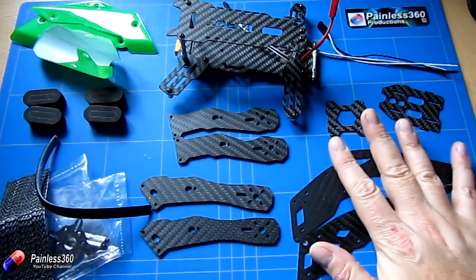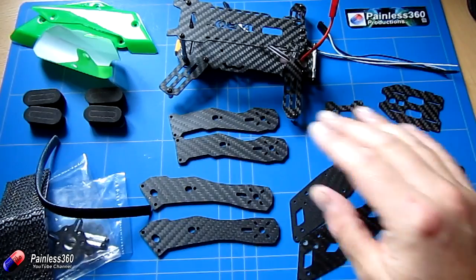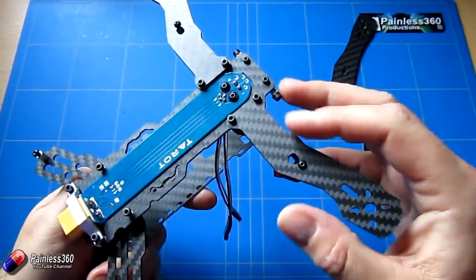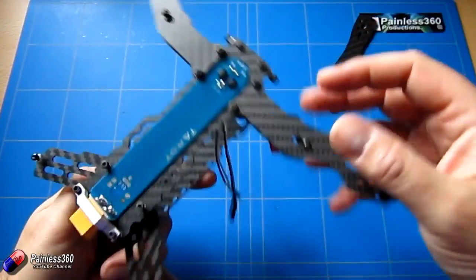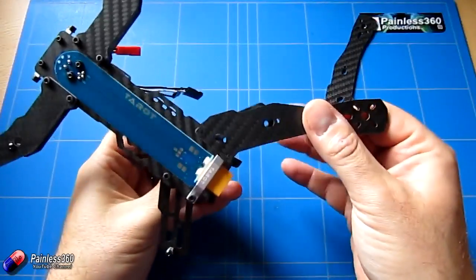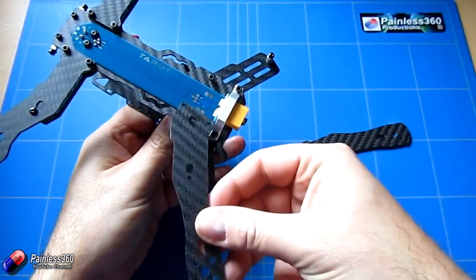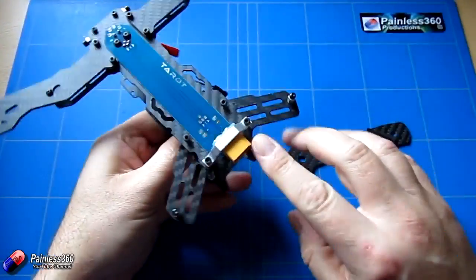First we'll put the front two arms on the model. Here they are fitted — all you do is undo the three bolts: the two at the bottom of the frame and the one on the arm. You just pop the arms on, make sure they're swept forward slightly, and do them up. The back arms fit exactly the same way — they go under the metal bracket and sweep outward slightly.